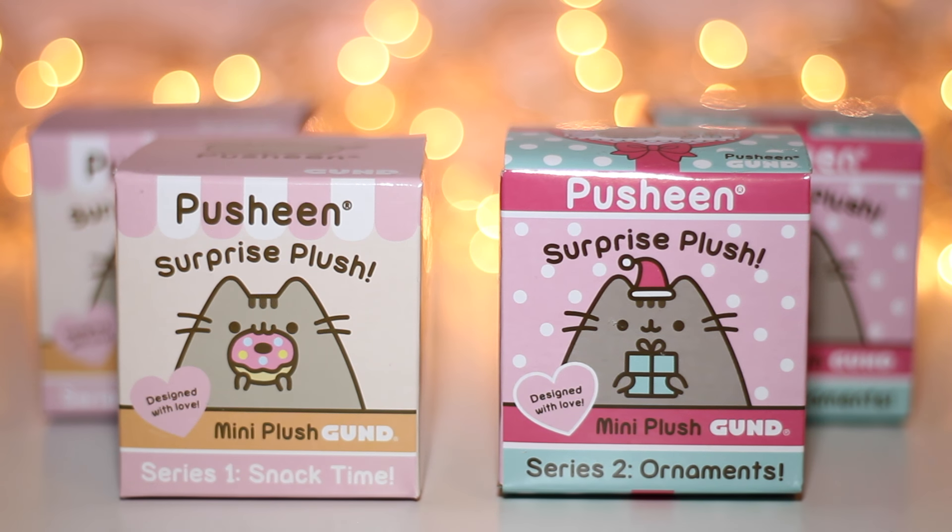Hi everyone, today I'm opening up Pusheen blind boxes — two from series 1 and two from series 2.